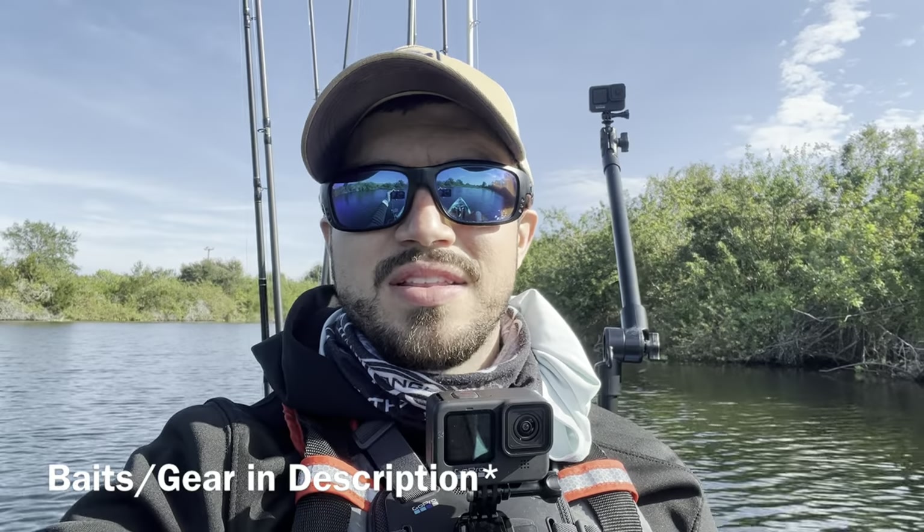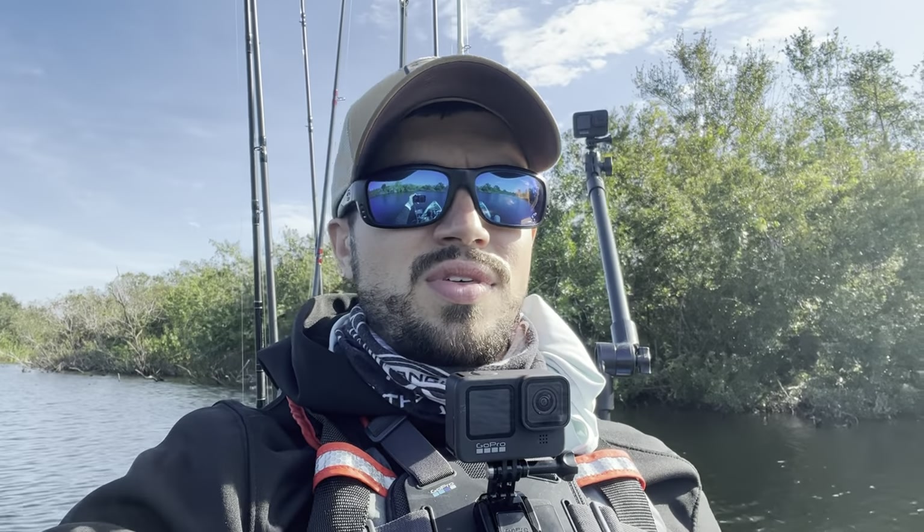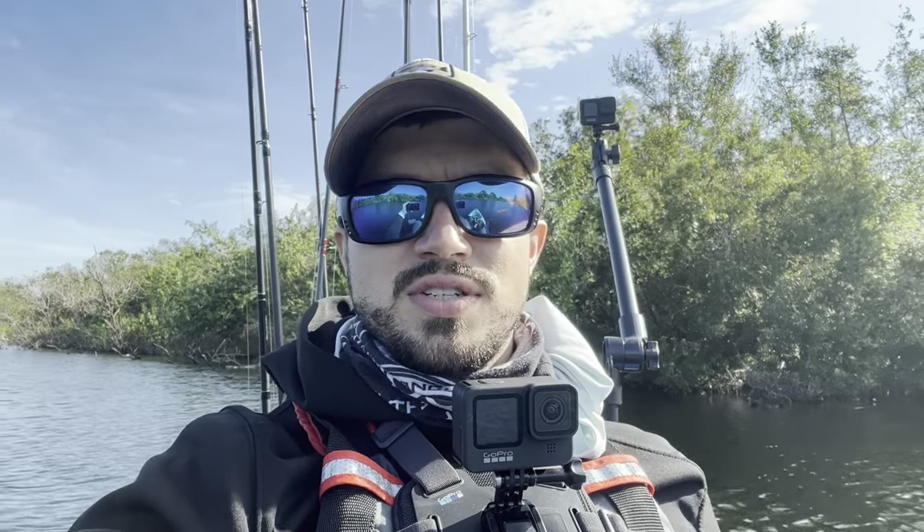Hey everyone, welcome back to the channel. Today I'm out on the lake where I've done a lot of damage with a square bill, and I just want to show you a few tips and tricks on how to fish a square bill — where to fish it, so you can have an idea on when to use it effectively. It's been a confidence bait of mine over the past few years. Stick around and see if you can learn anything new. I do think a few of these tips and tricks are unique, so I hope you enjoy today's video.